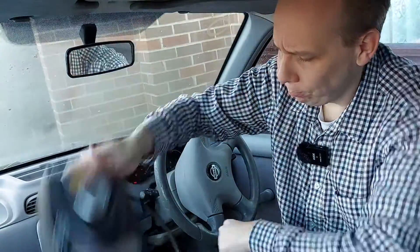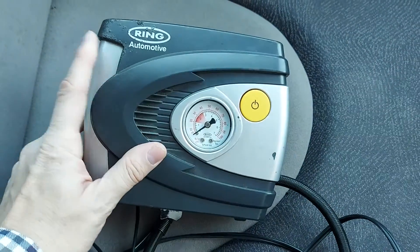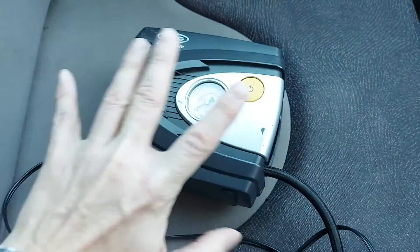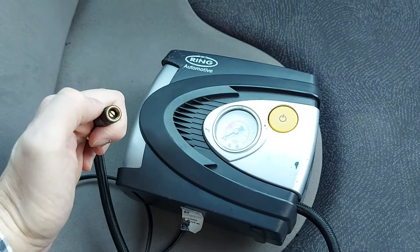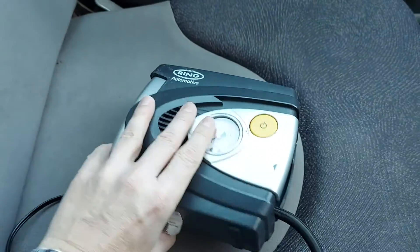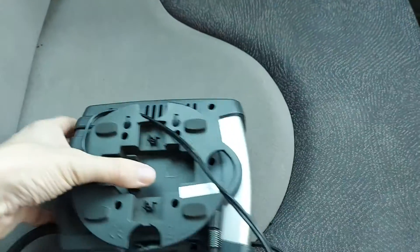Yes, it's broken. Welcome to Car Spy TV. This of course is an air compressor for pumping up tires and so on. As we've heard, it does come on and make a noise, but irritatingly there's no air coming up the nozzle. Clearly the thing to do is to take it apart and see if we can figure out why.